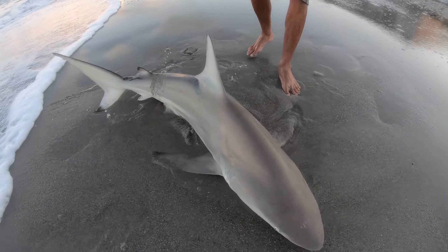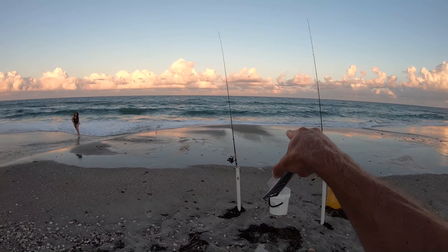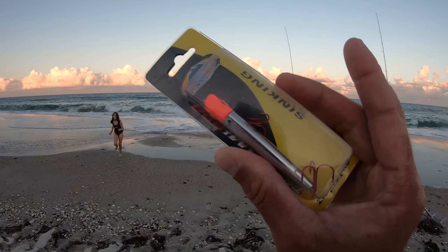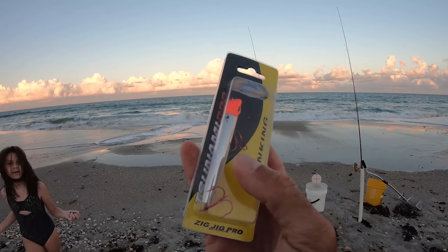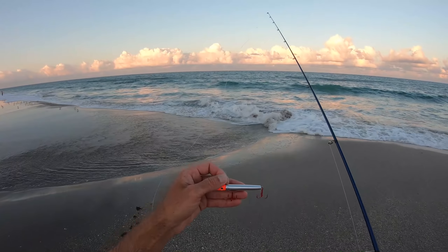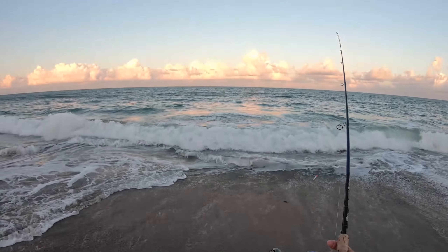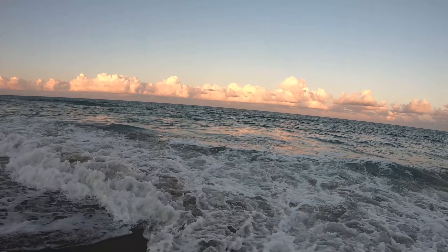Not the kingfish we were looking for, but pretty cool. Look at all that bait out there. We're about to bust out the zig jig. We're all tied up. We got bait out there. 10 pound braid.